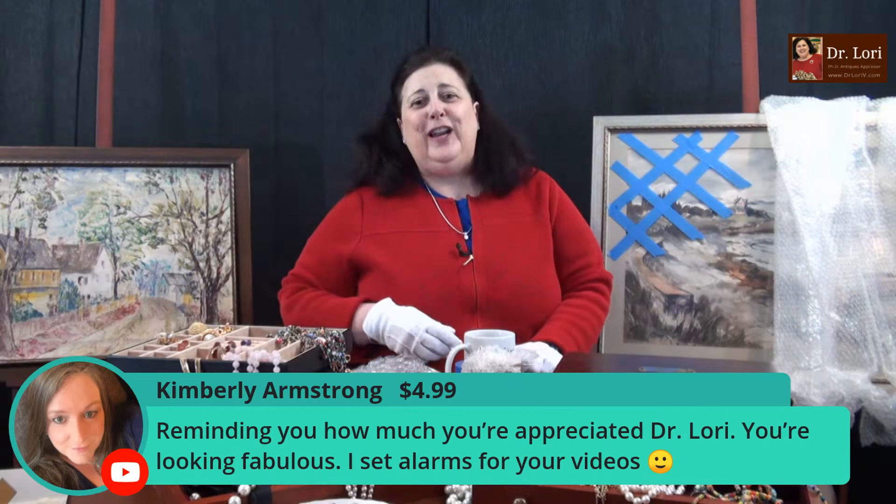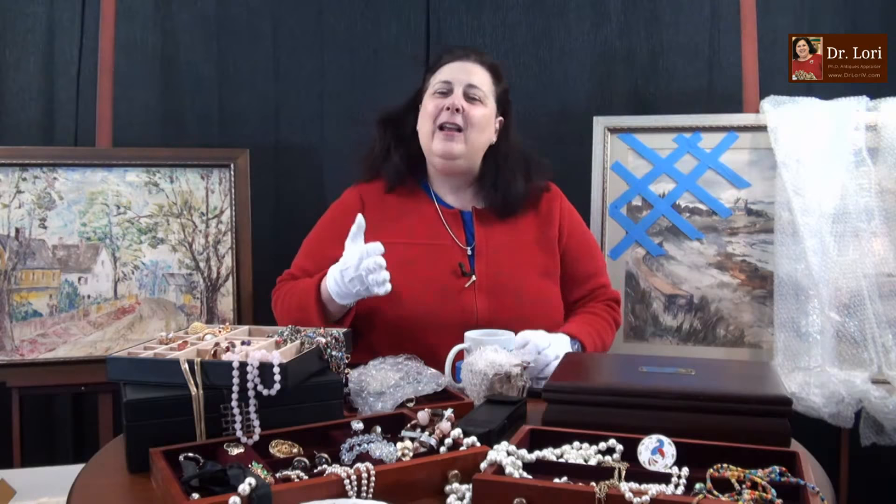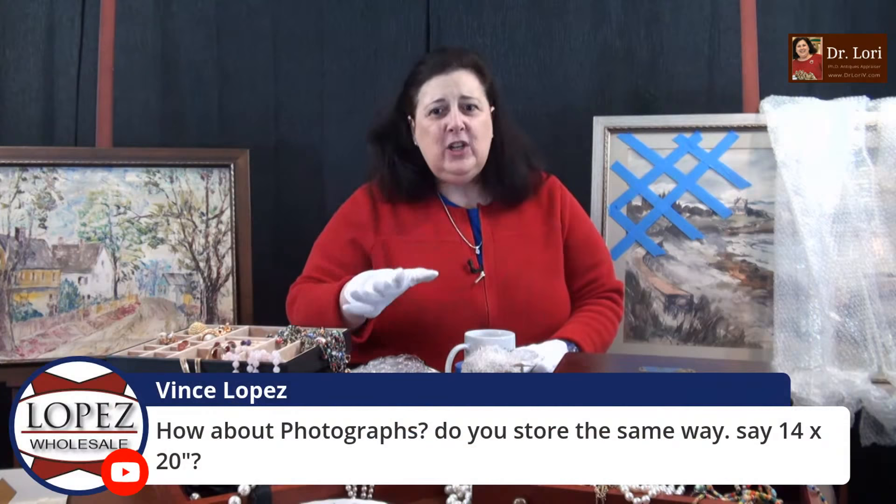Photographs have to be in what are called photo sleeves — they're black in color to keep the photos out of the light. So photo sleeves are typically that. One of my upcoming videos I'll show you a photo sleeve. You can also put photos in solander boxes if you are not framing them.